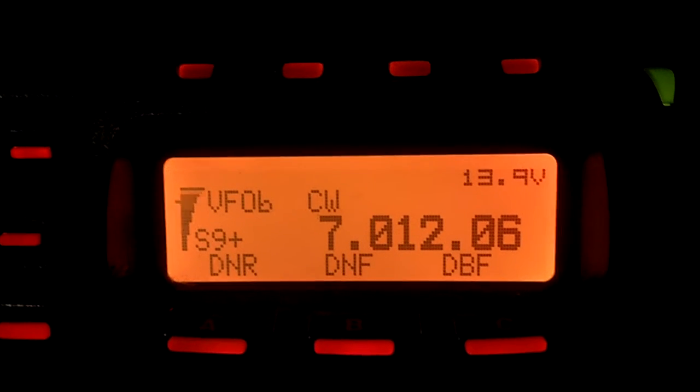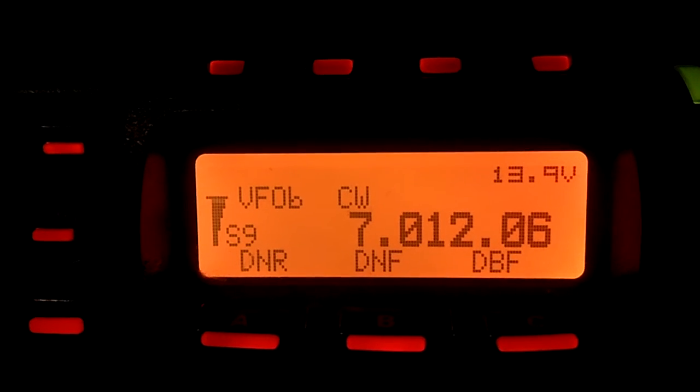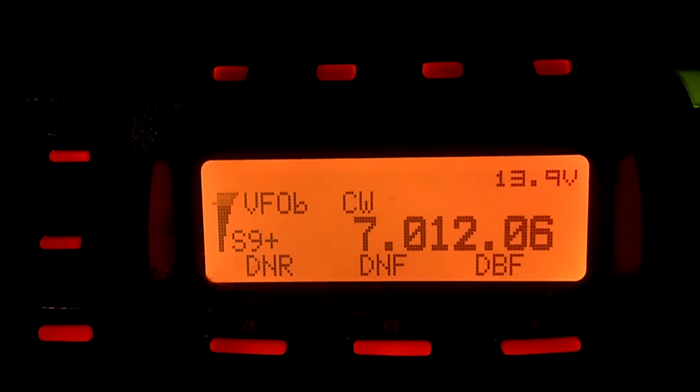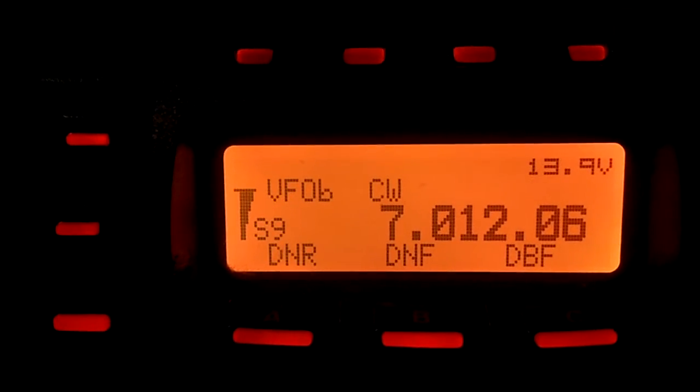Hi, this is Bill, K4FX, and I wanted to give you a demonstration of the DSP on the Yaesu FT-857D. It's a small, inexpensive radio, but the DSP works like a dream.